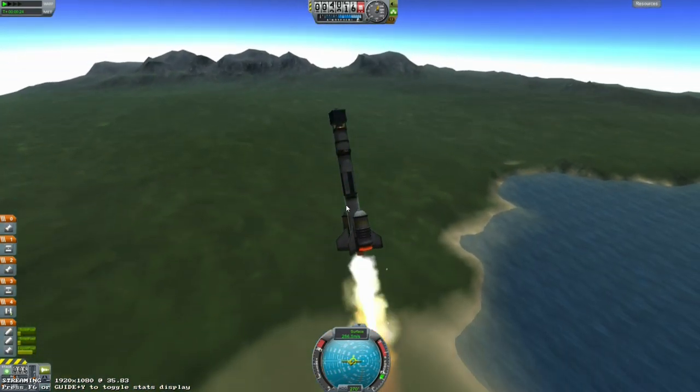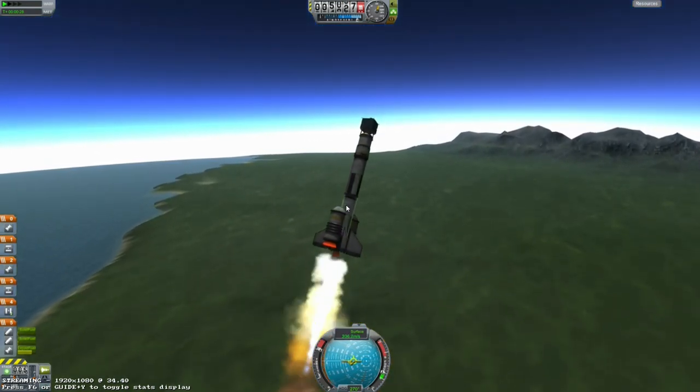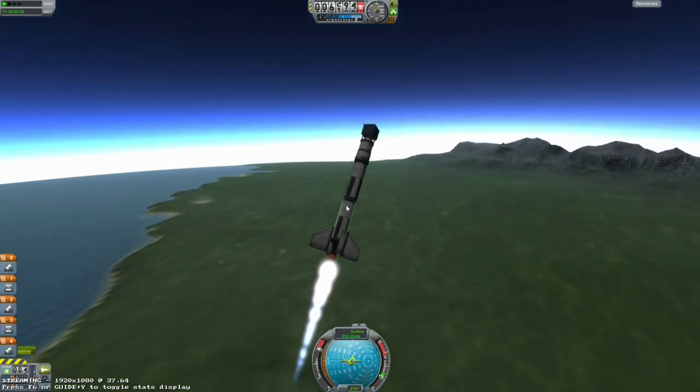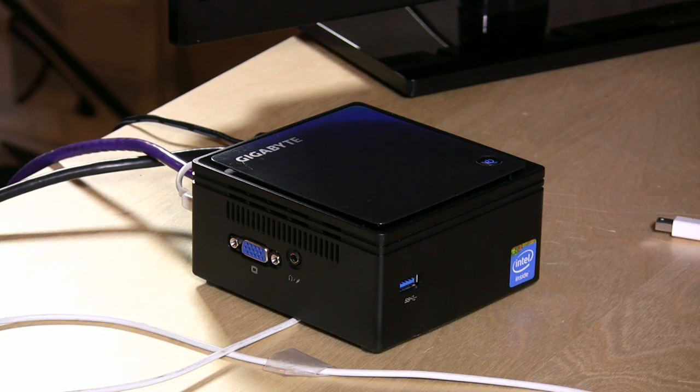Really, really nice way to basically get a little gaming PC — at least one that can stream from your big gaming PC somewhere else in the house. It is really nicely running here. So I'm going to crash my rocket and then we're going to take a look at maybe a few other things that run on the Steam platform.